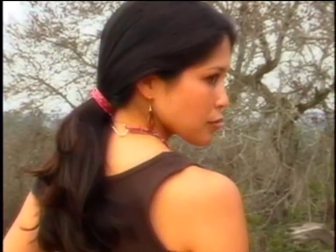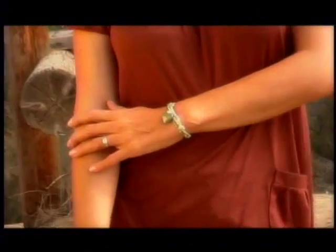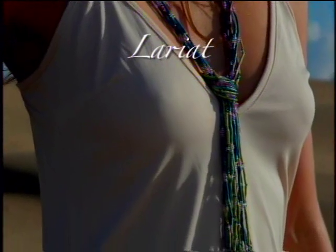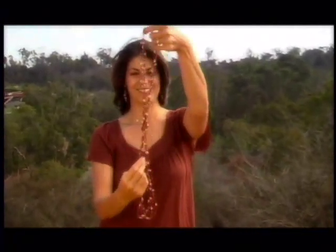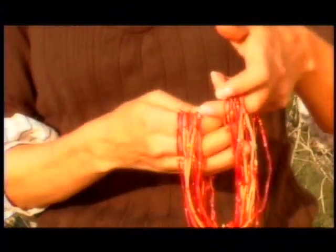For a longer look we call a lariat, use two groups of Zulugrass, one in each hand. Tie a slipknot to start. Grab the bottom of your right hand's grouping with your left, and pull it through the grouping on the left. Place it in the middle of your hands, allowing it to fall over the strands. Now pull your left hand's side through your right hand's loop to make a knot. Tighten to create your desired long knot, and place one end over your head and allow to hang gently.